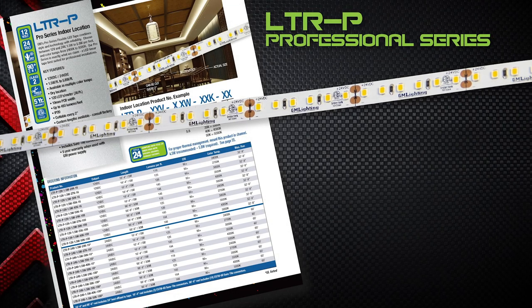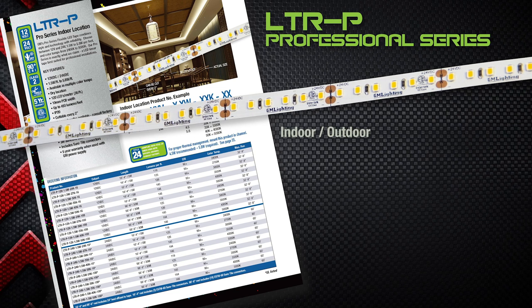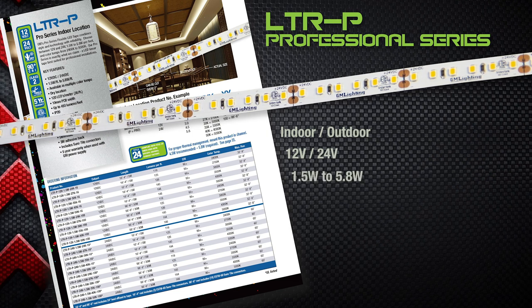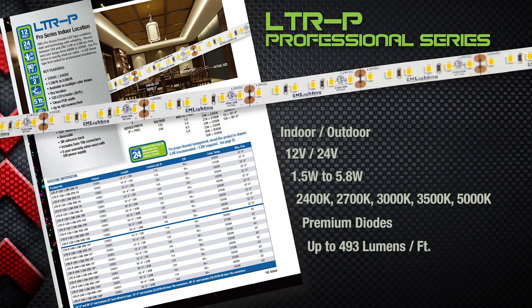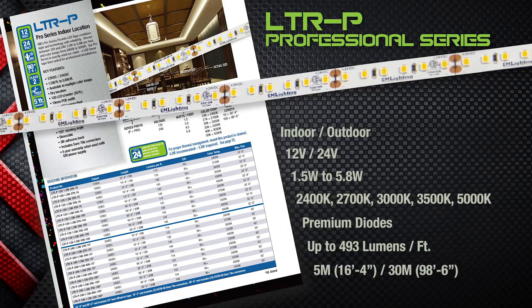LTRP is our professional grade that provides superior quality indoor and factory cuttable outdoor tape that boasts either 12 volt or 24 volt output, wattages from 1.5 watt to 5.8 watt, many different color temps, premium diodes, up to 493 lumens per foot, and is available in either 5 meter or 30 meter reels.